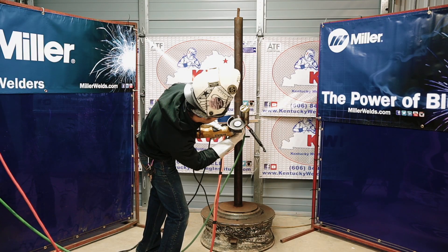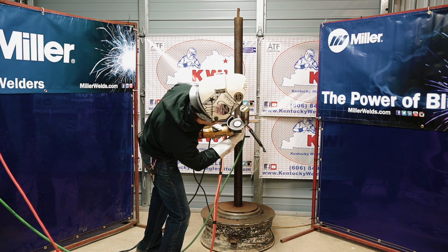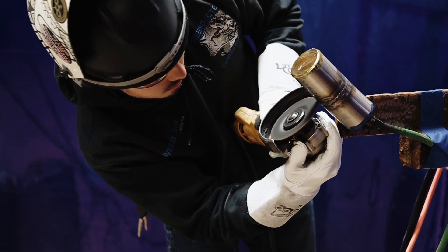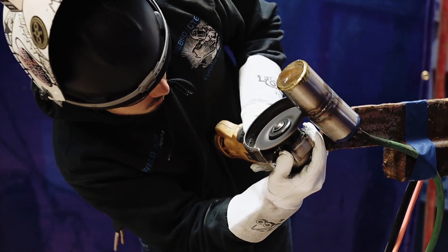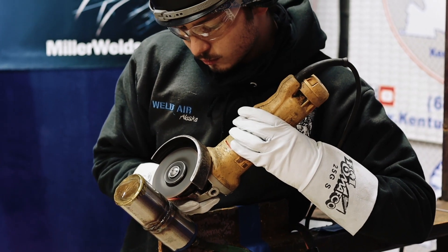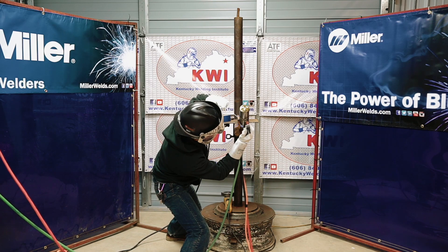The technique I use in my root pass is a mixture of a lay wire and a keyhole dab, depending on how the gap acts as I weld it. Sometimes it gets tighter and I don't have to keyhole dab it, but if it's a wide gap then usually I can just put the wire at the top bevel and do a C pattern, and you will be able to push the wire in at a constant speed while moving up the pipe.